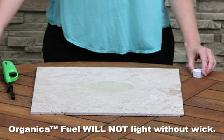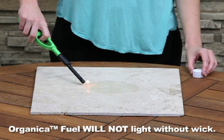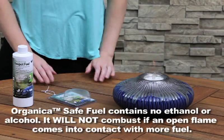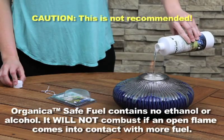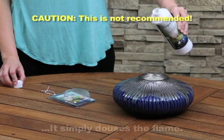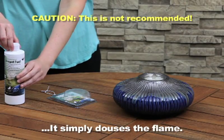Organica Safe Fuel will not light unless it is in contact with the media wick. Since Organica contains no ethanol or alcohol, it will not combust if an open flame comes into contact with more fuel — it simply douses the flame. Please note, this is not recommended.